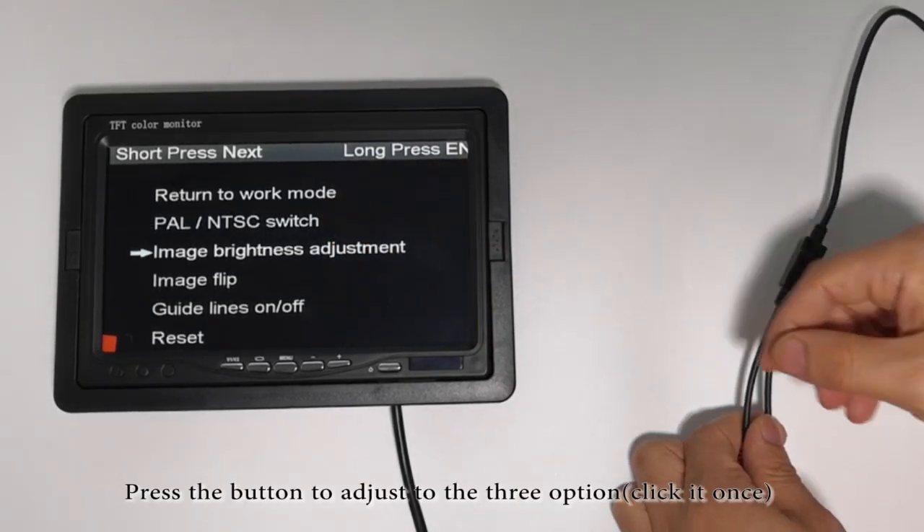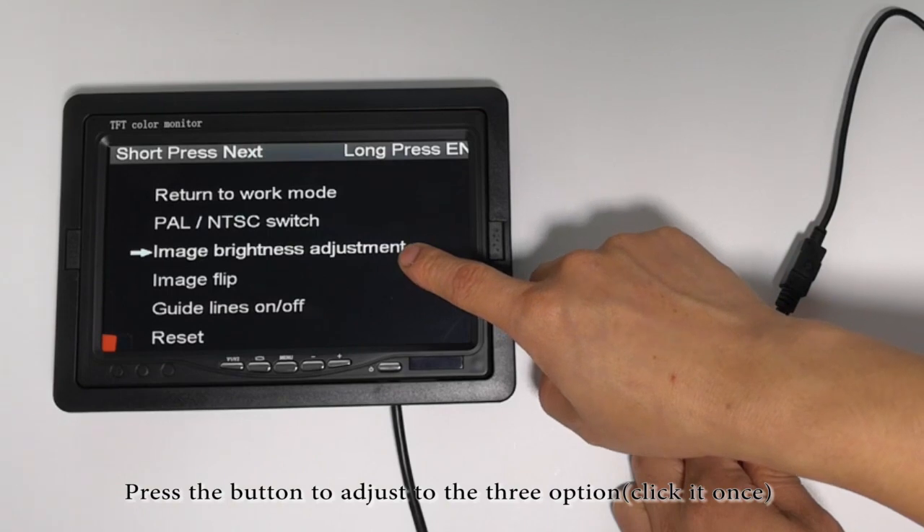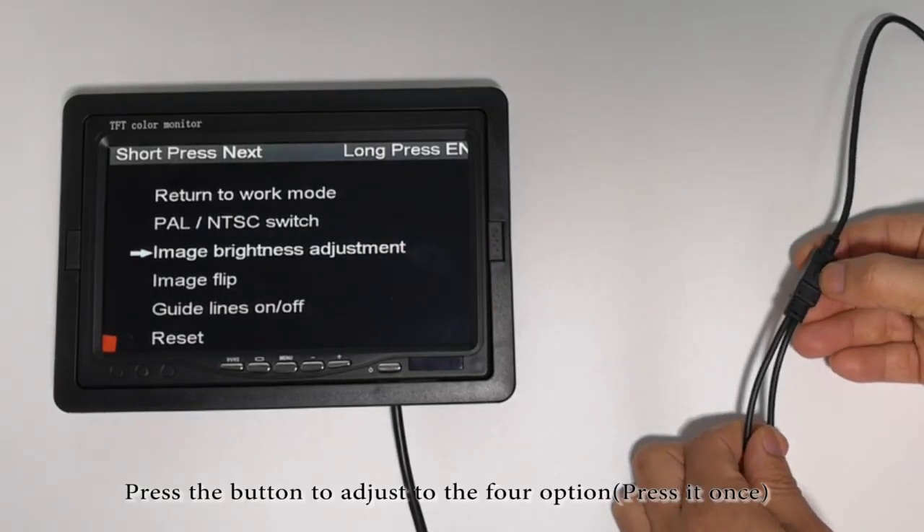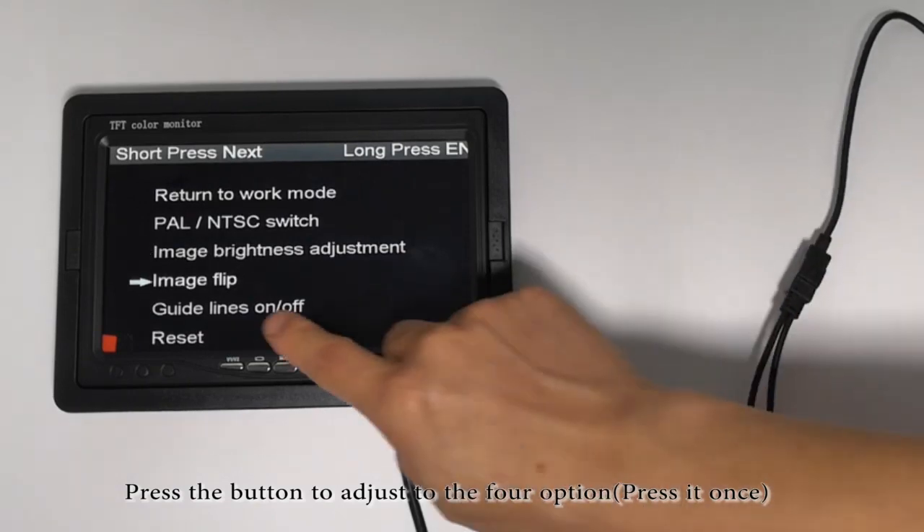Press the button to adjust to the third option, click at once. Image Brightness Adjustment. Press the button to adjust to the fourth option, press at once.